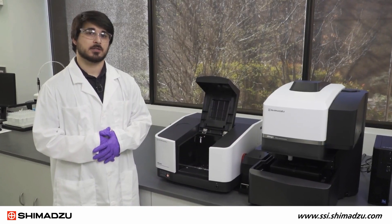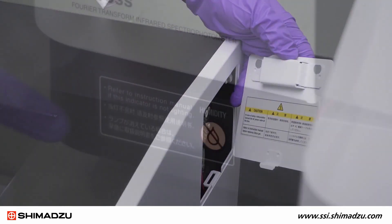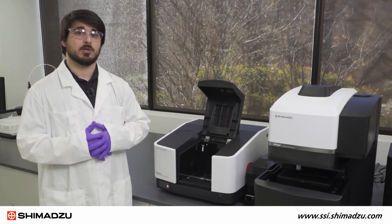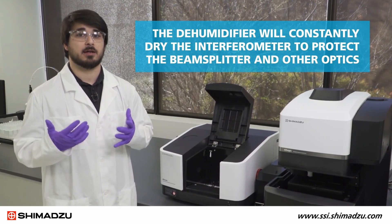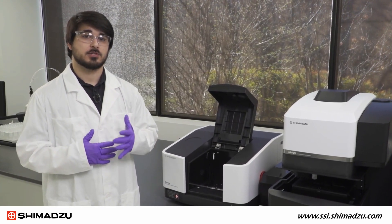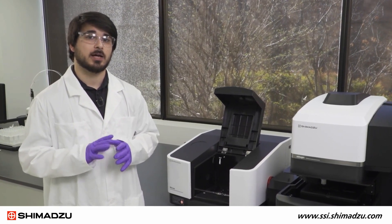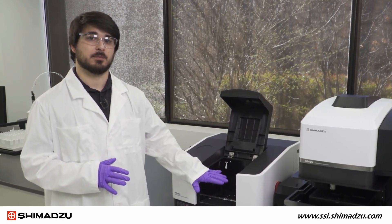The IR CROSS has an optional dehumidifier located back here and the dehumidifier indicator located up front. As long as the unit is plugged in, it will be constantly drying the interferometer to protect the beam splitter and other optics. Additionally, the IR CROSS can be outfitted with a purging unit to push dry air through the interferometer, the detector, and the sample compartment.